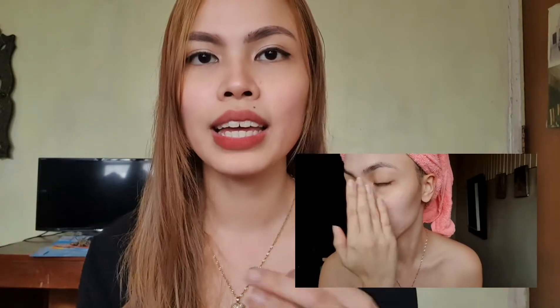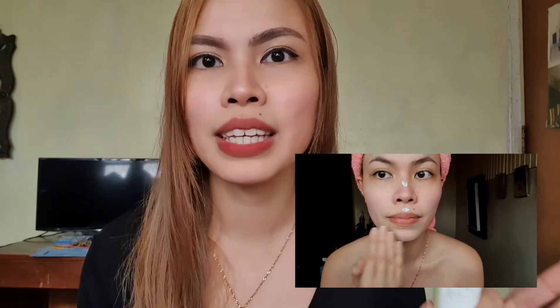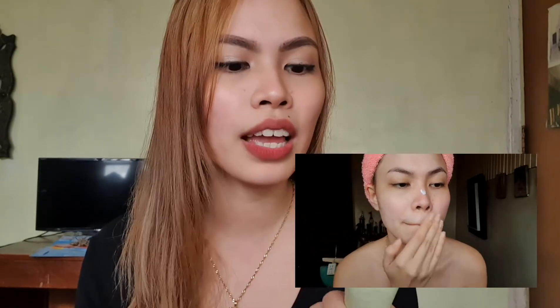It's not tinted, so if you have blemishes they're going to show. As for the smell, it's kind of mild and doesn't irritate me at all — unlike the snail variant, which is the other version of this product. I really like this product because, although it has a slight white cast, it does brighten up my skin a little bit.